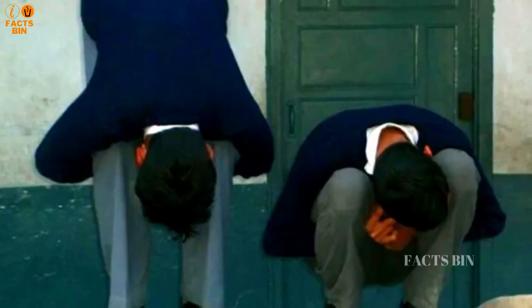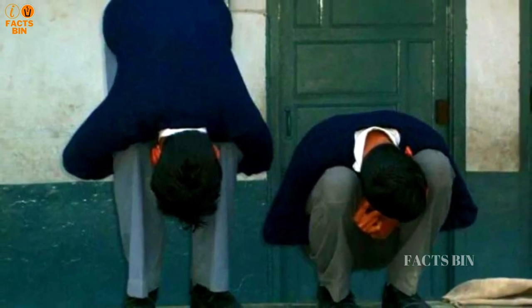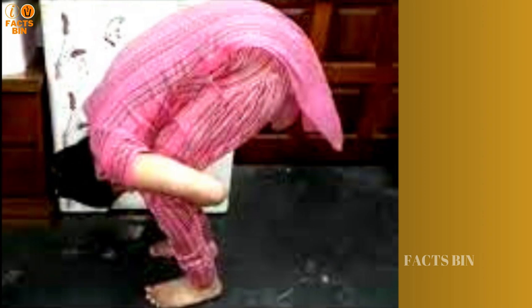This punishment is mainly used on boys and rarely on girls. Girls would receive milder punishment such as the hands-up punishment, while boys receive Morgah punishment.